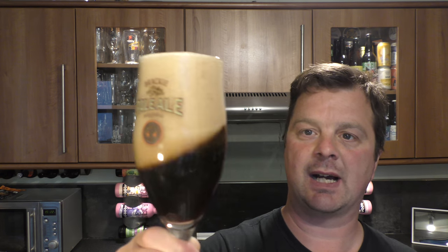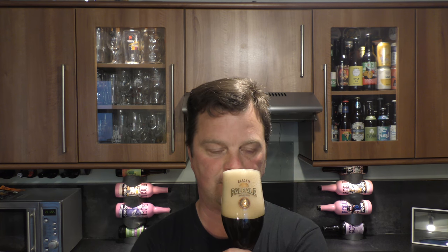Let's see how much of an aroma we can get out of the beer through that massive head. Touch of licorice. Touch of spice. It smells pretty good. Let's dive in.